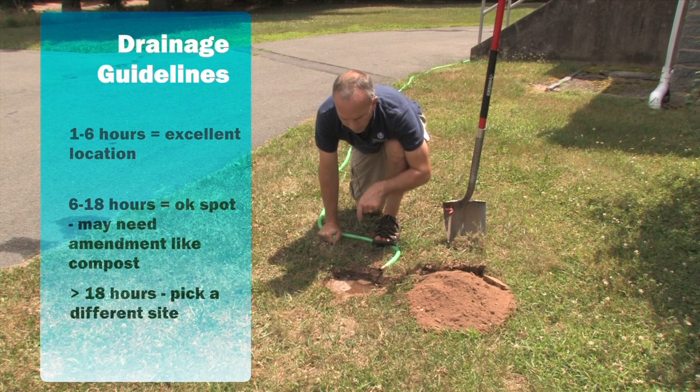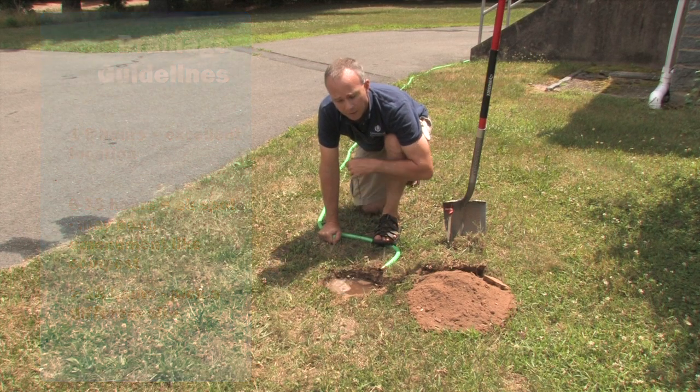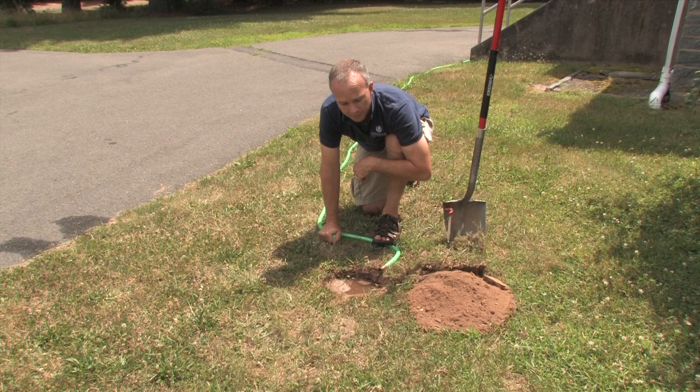In the time I've been talking, we can see this water has drained down about an inch already in this hole, so I have a pretty good idea that these soils are very suitable for the garden here.